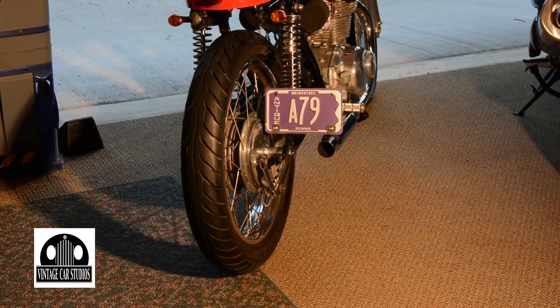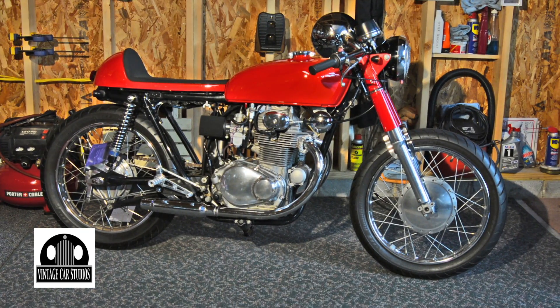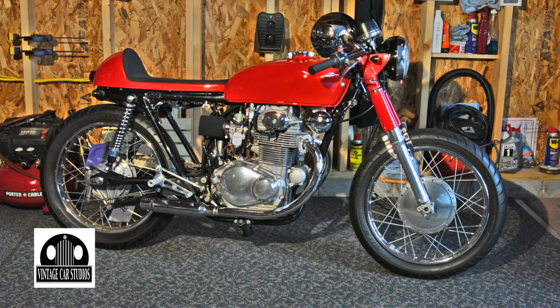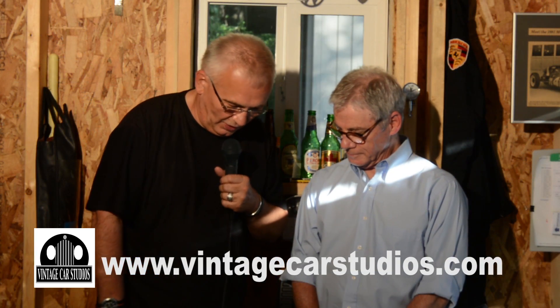What made you select the color — this fire engine red? Actually, the front forks have an original red color and I just matched it to that. Well, it looks great, Dwight. You did a good job on it.